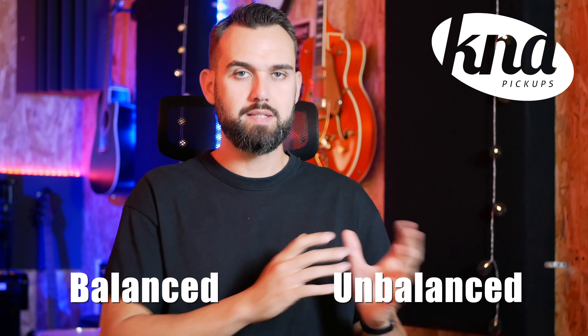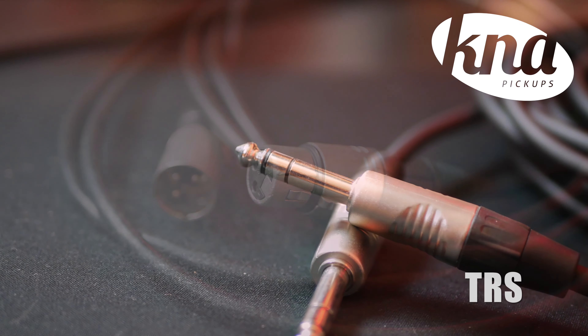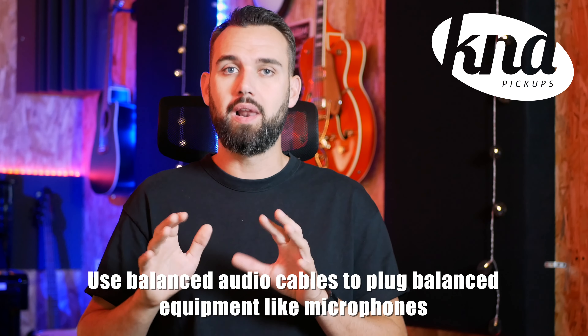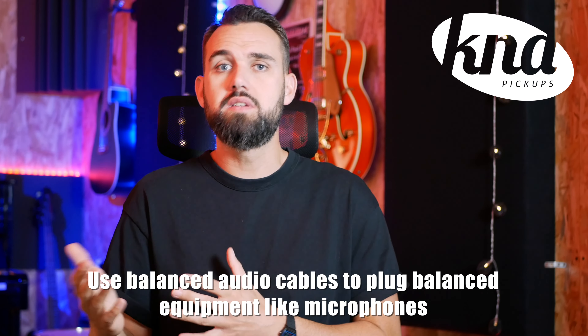There are also two kinds of audio cables: balanced and unbalanced. Balanced audio cables are generally three-pin XLR connectors, but can also be quarter-inch cables called TRS — for tip, ring and sleeve. Both of them are used to plug balanced audio gear like microphones into different kinds of equipment, avoiding noises and keeping a good signal even when using long cables.